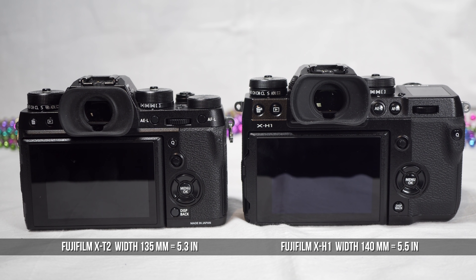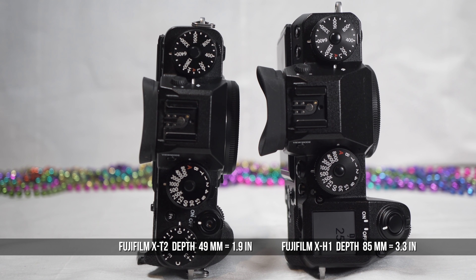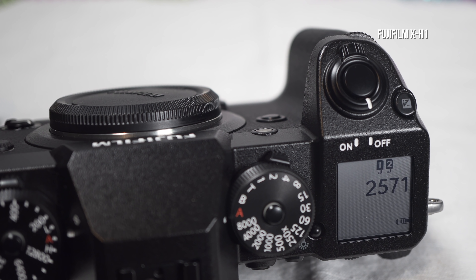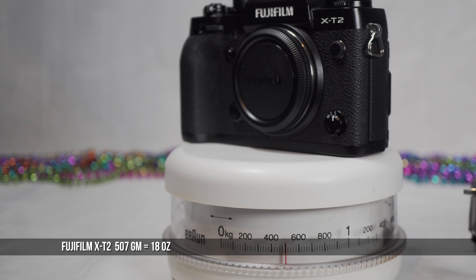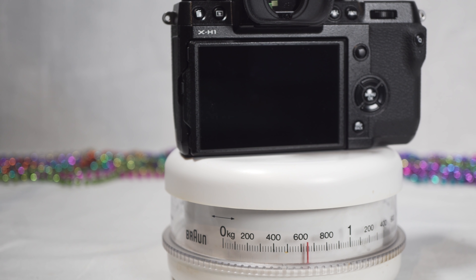Width goes to 140 millimeters from 135, height to 97 from 91, and the depth is now 85 millimeters from 49. The depth is mostly in the grip, which is large and roomy with lots of clearance to the lens. Weight goes from 507 grams to 673 grams with battery and memory card.